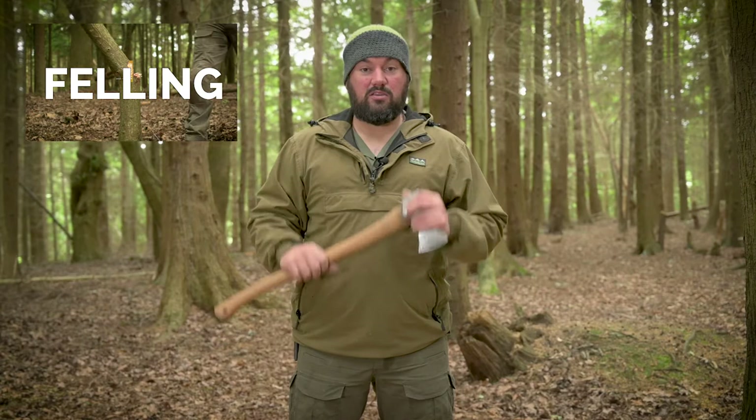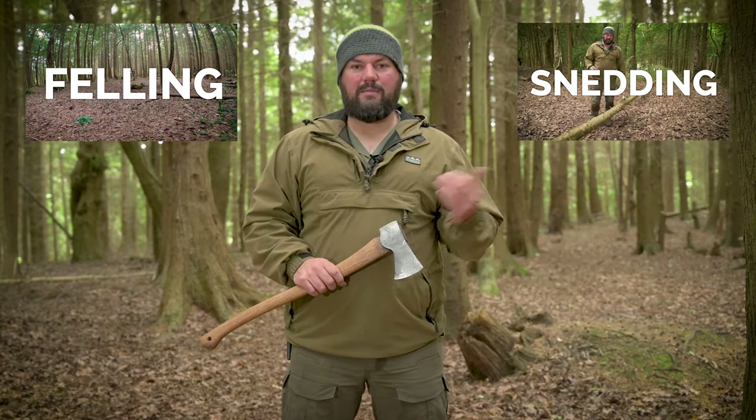Hi, it's Richard from Original Outdoors. This is another video in our short tutorial series about the basics of axe craft. In the first video I cut down a tree using this axe, and then in the second video I cut the branches off it in a process called snedding or limbing. This is the next logical step: taking that de-limbed trunk and cutting it to a more usable length.